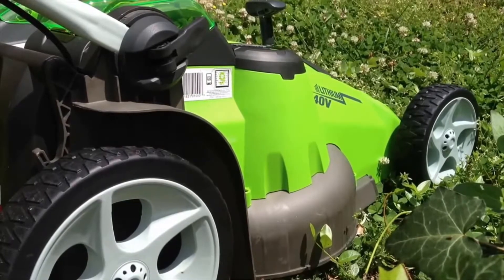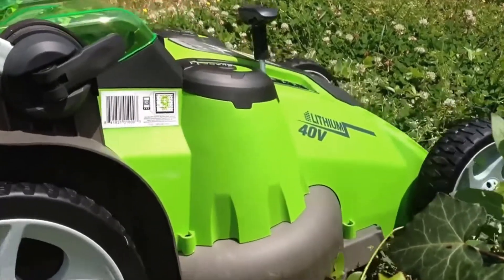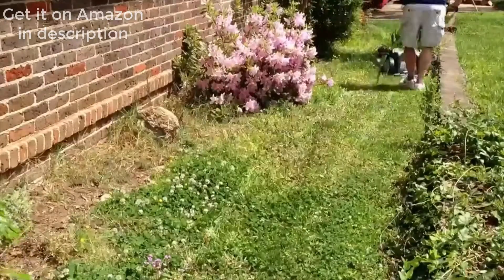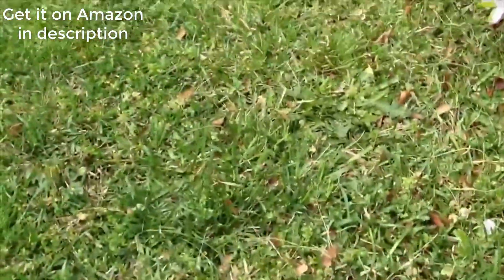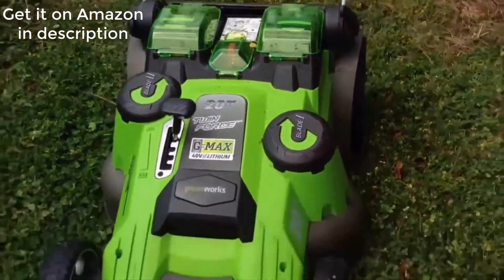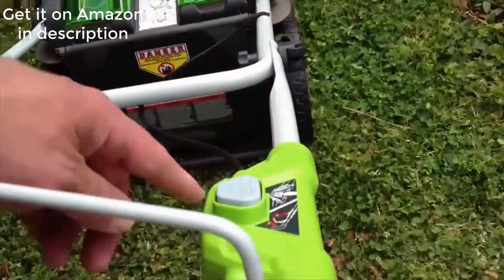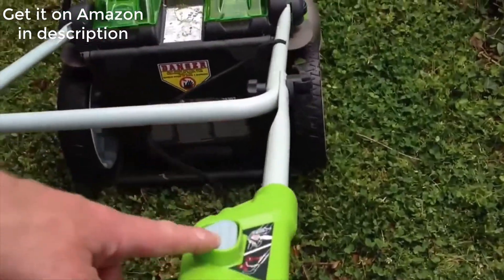Let's give this thing a whir and hear what it sounds like. Now here's the first section of grass I just cut, and first impressions are it's extremely light and easy to maneuver. It does adjust its speed automatically when it gets into thicker grass, and it seemed to handle everything I threw at it initially. I was having a little problem — you can't pull the handle back and then hit the button; you have to hit the button and then pull it back.